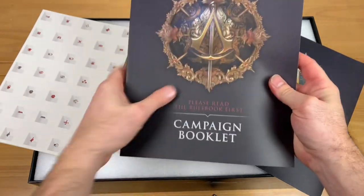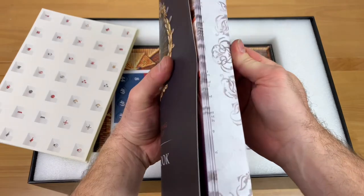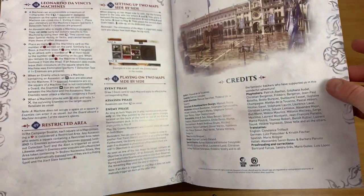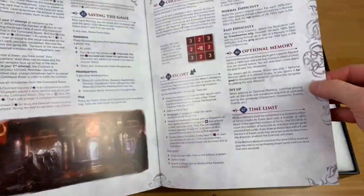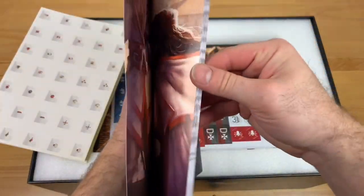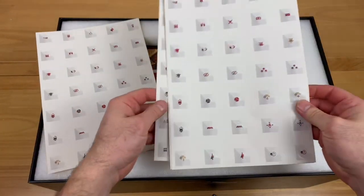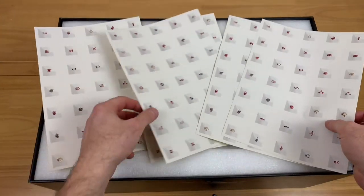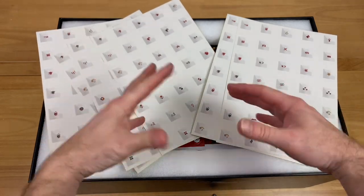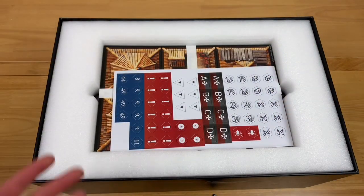I'm super excited to dig into this game. We do have some stickers. There are not necessarily legacy-style elements, but there are places in the back where you'll be placing stickers to show how you've done or how your character progresses throughout the game. Next, we have a punch board full of all the different tokens we're going to need — rule point reminders and various game tokens.